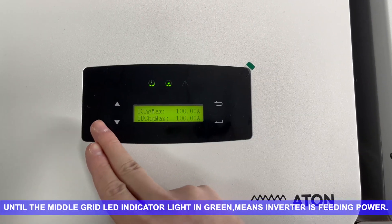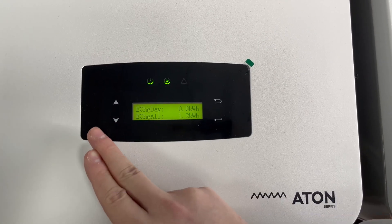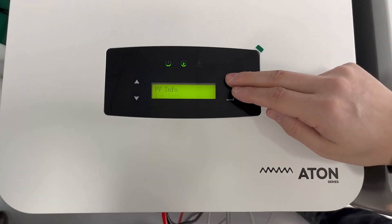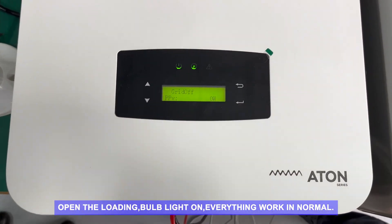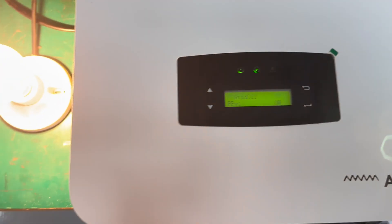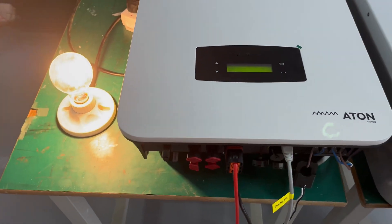Until the middle grid LED indicator lights green, it means the inverter is feeding power. Open the load, bulb light on — everything works normally.